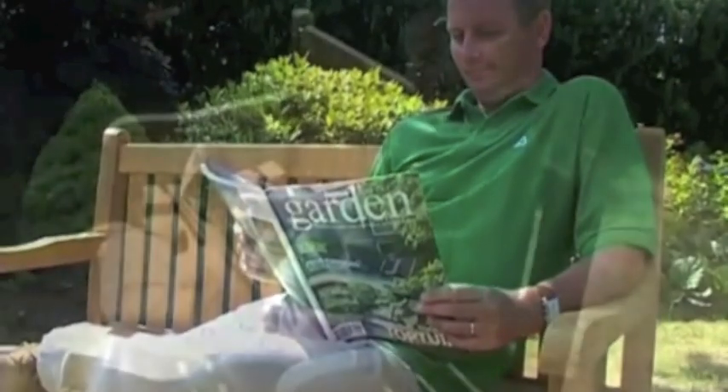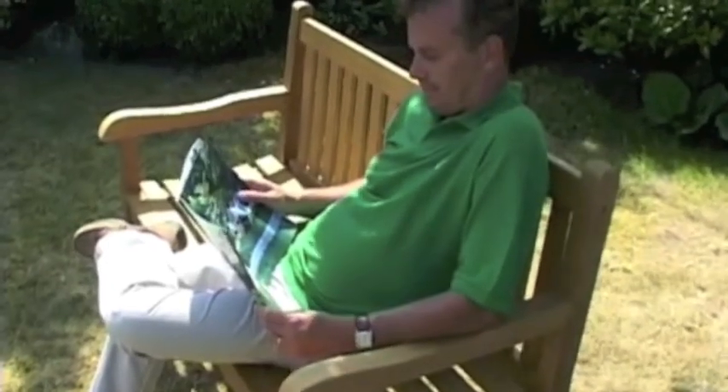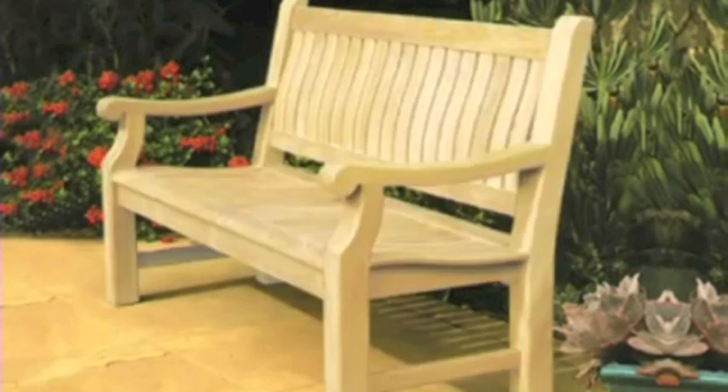We advise repeating this treatment with teak protector at least once a year. When is the best time to do this? If the teak is still honey brown, it is too early. If it is already light grey, it is too late — you will then need to clean the teak before applying the teak protector. If the teak is a pale yellow colour, it is the right time to apply the protector again.